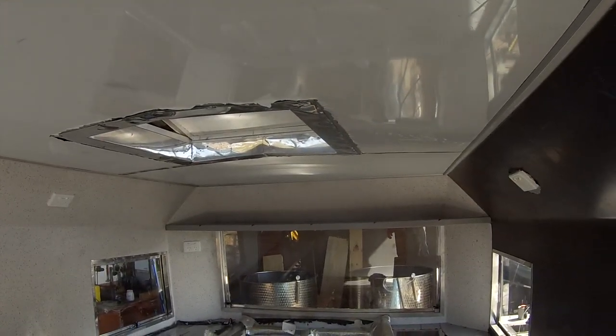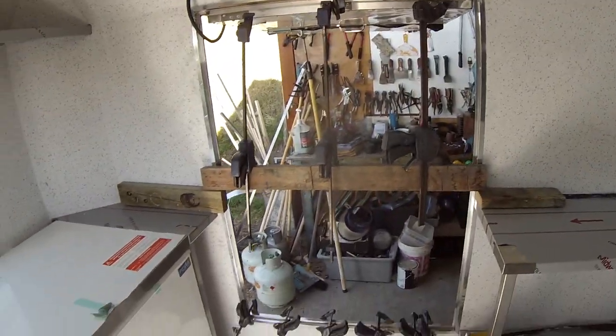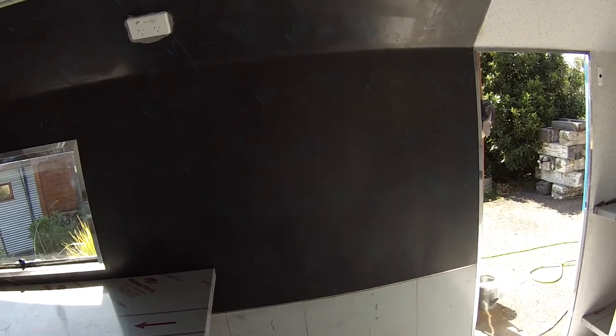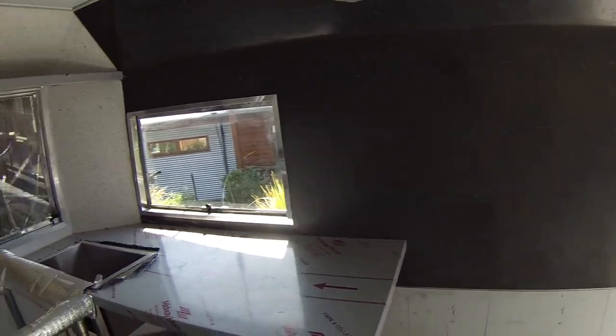Up over the windows we've got these upper shelves — one there and one up the top. Still to come in here we've got a fridge display unit going in, and another support with an oven on it on this side. That's essentially the fit-out. Of course there's a lot of snagging and little bits and pieces still to do, but that's essentially all the benches fitted.